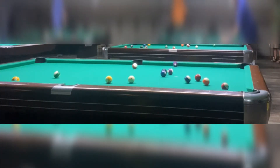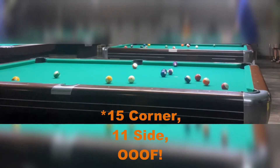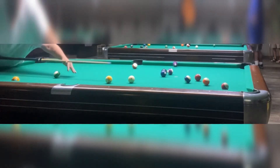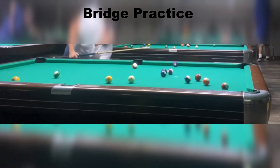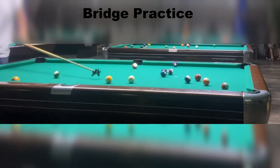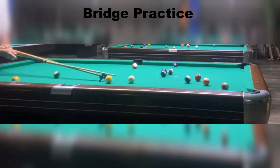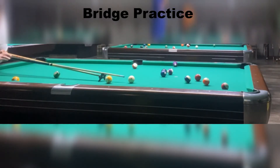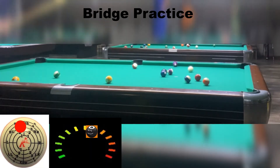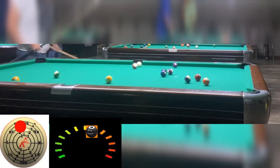I proceed to go on a hell of a run here. Taking a look at the table — you got that 11 in the corner, 15 in the side, a lot of things going on. I start to stretch out and decide to get a little bridge work in, especially during practice. That's the time to get the bridge out and learn how to use it. On the way around, I use a little top left English and get past that 4, which was the biggest priority because I knew I had to open balls down on the other side of the table.